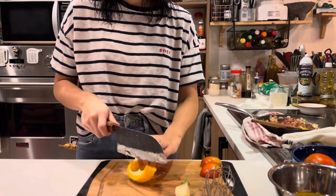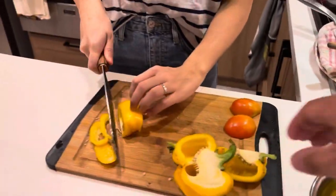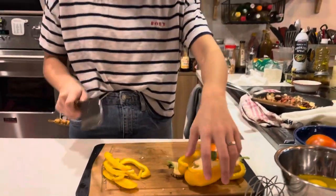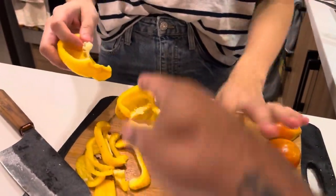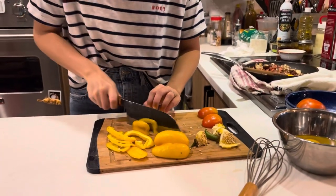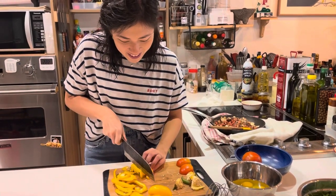Remove the seeds. We're gonna cook the whole thing. When you slice bell pepper, do it like this — don't waste the flesh. Slide the knife, rock it. Watch your fingers. The slices need to be even, please. Use the yellow bell peppers.